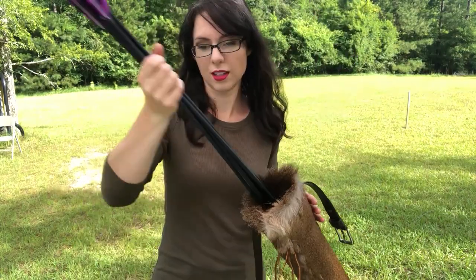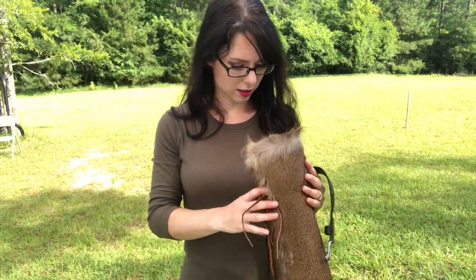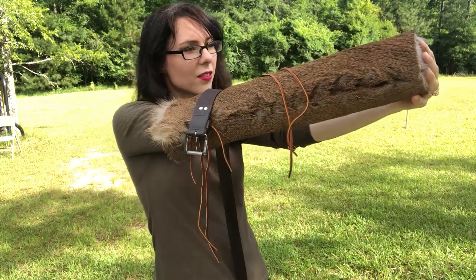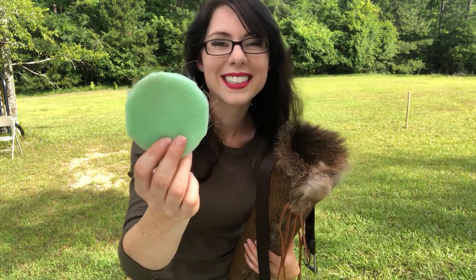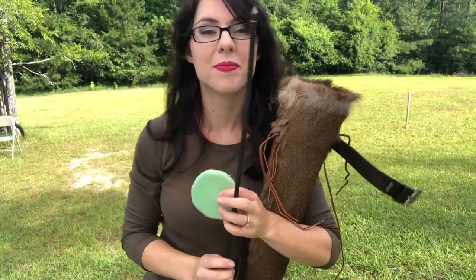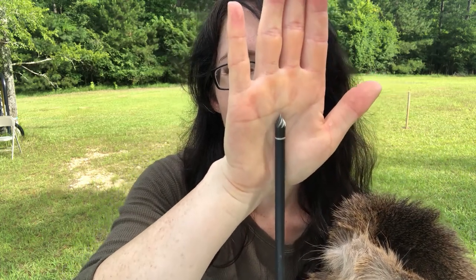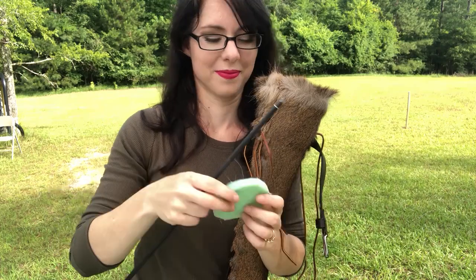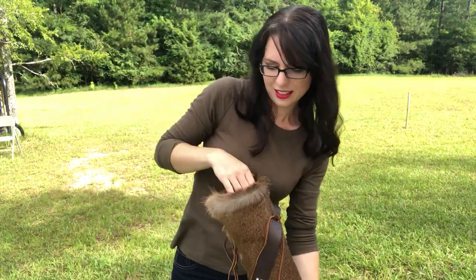Here I'm going to show you the soft foam pad I put on the bottom. I used the PVC pipe as my measuring tool and got this little foam pad from my sewing kit. I cut it out and put it on the bottom to help prevent the sharp arrow tips from harming the bottom of the quiver. If I ever get sharper arrows, I'll definitely want something more protective.